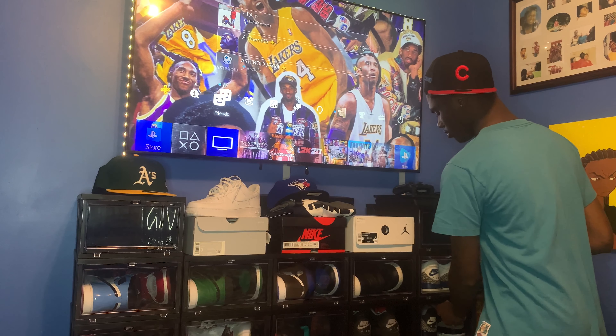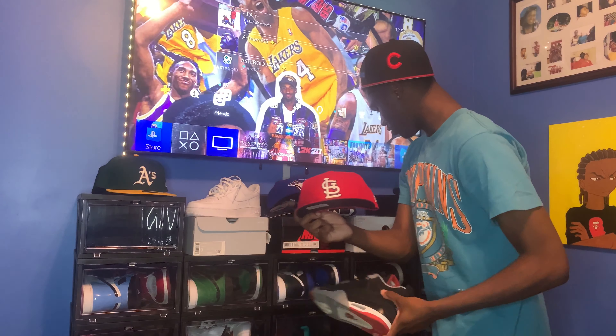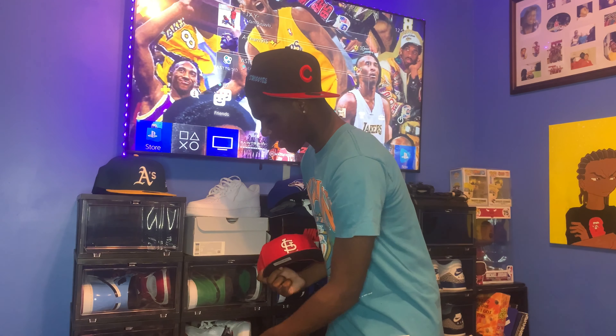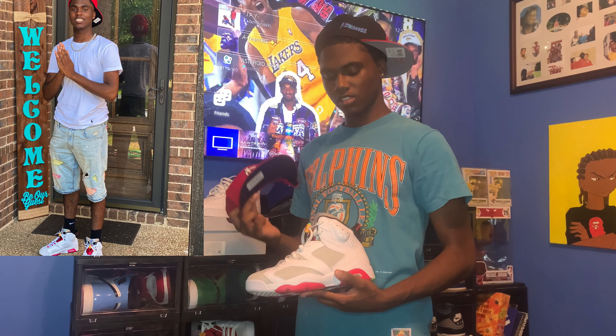You could also do bred Jordan fours with this hat — that's a nice look. If you want to tone it down, you could do top three fives. You can also do top three five hair sixes. I actually paired this hat up with an outfit and I'll have that picture up there in the top left corner of the vid, so let me know in the comment section if y'all like it.